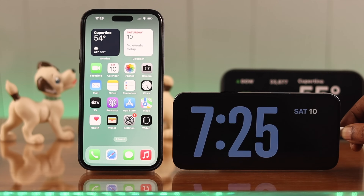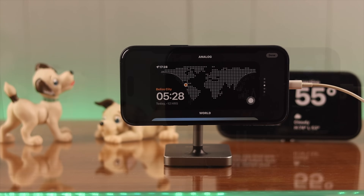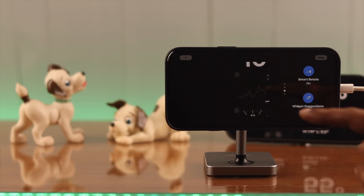You can long press on the screen, enter your phone's passcode if you have one, then swipe or press and hold on the screen. Depending on your activities, you can open widgets, notifications, photos, reminders, and whatever you want to see when your iPhone is on standby mode.